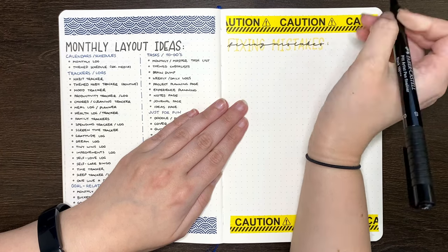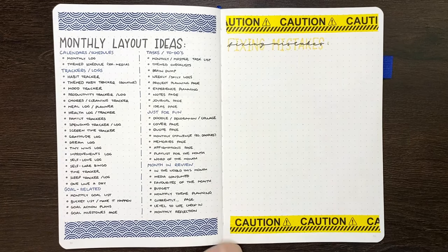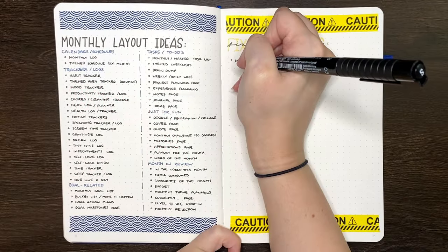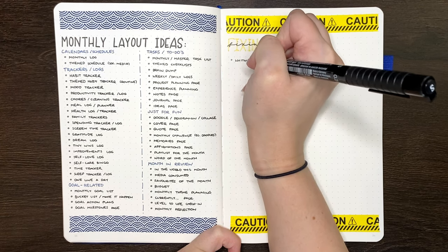So that this video was a little more organized, I've grouped the fixes into different categories, and our first one is fixing mistakes using pens. Starting with what is probably the most common fix for mistakes on paper: whiteout or correction fluid.